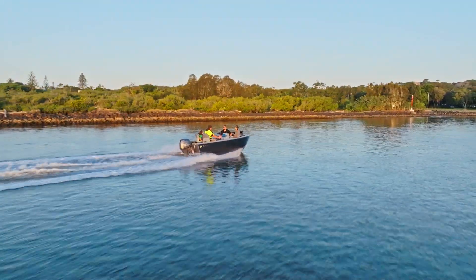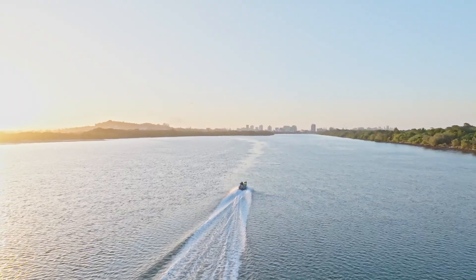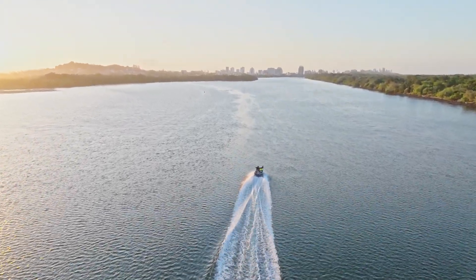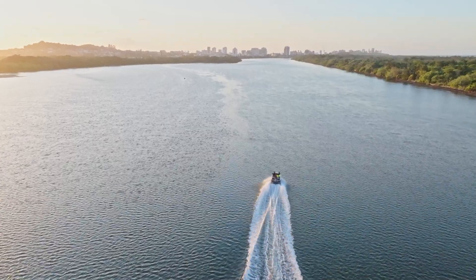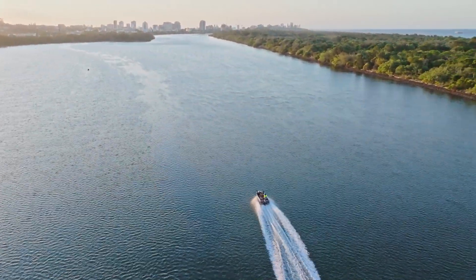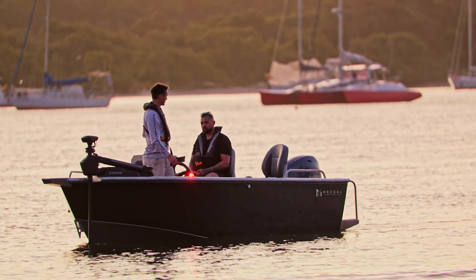And you'd definitely go coastal, go to the island. If there's a FAD within 10km and it's not too bad a day, I'd definitely take it out there — I'd feel fine doing that. Just chuck the gear in and you're away. Really good, like, stable sort of fishing platform.